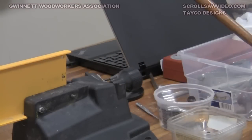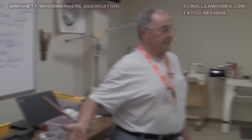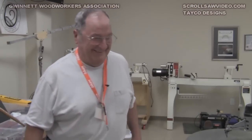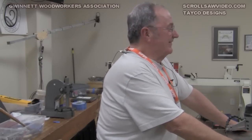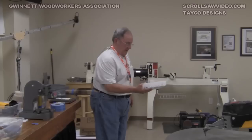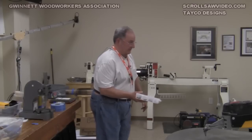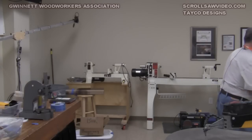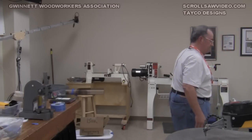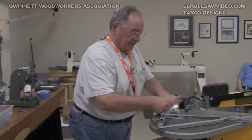That completes the disassembly. Also contained in this kit is a set of Torx screws that you need at least two different sizes of — I think it's a number 20 and a 25. Let's talk about some other things relative to this.